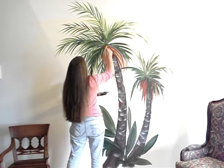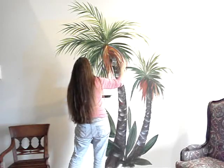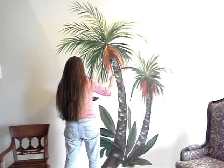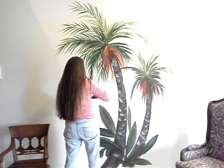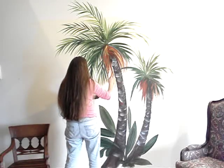Sometimes I put coconuts — just depends. As Bob Ross would say, happy little coconuts. I think we'll have enough going on this one today that we don't really need them.